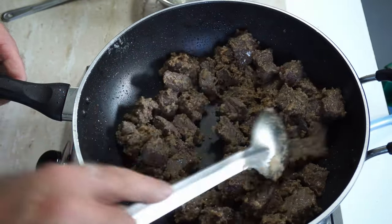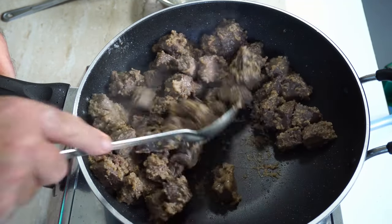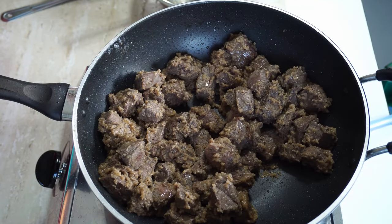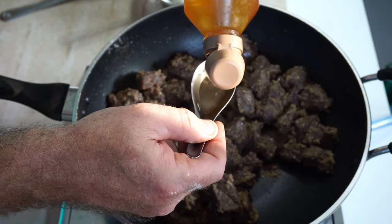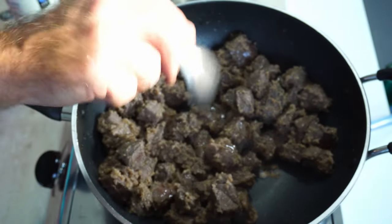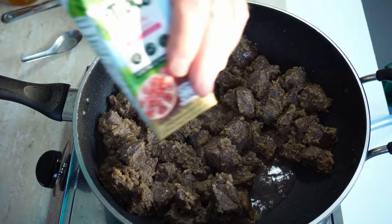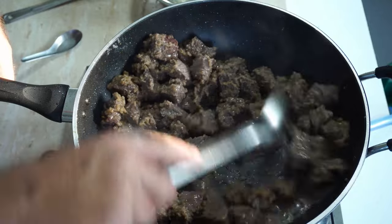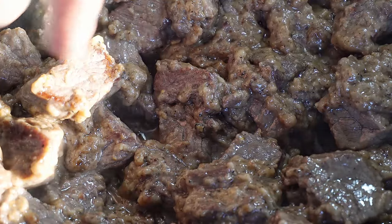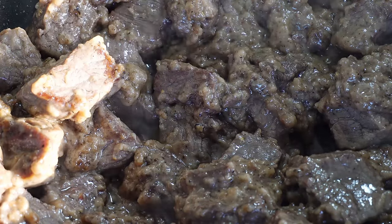Now we don't need to deglaze the pan because we haven't burnt anything. But what you could do to deglaze: if you don't have any red wine, use one tablespoon of apple cider vinegar and a little drop of pomegranate juice. That smells amazing. You can see from the beef there it's got a nice brown crusty edge. That's our meat cooked — we need to set up our slow cooker.